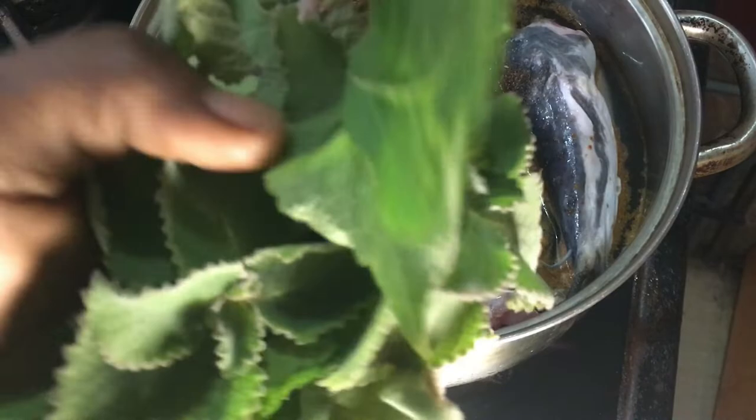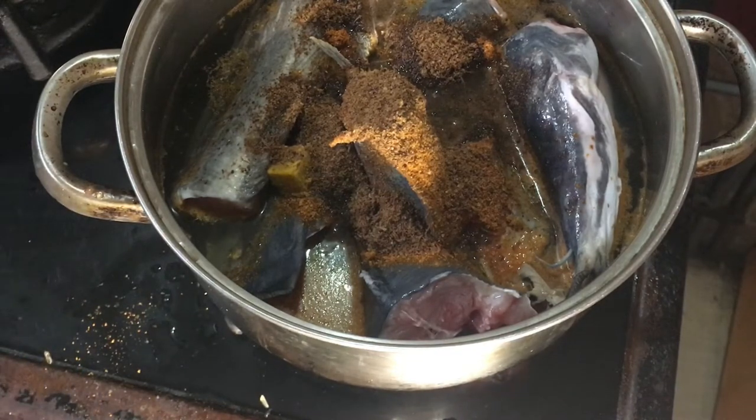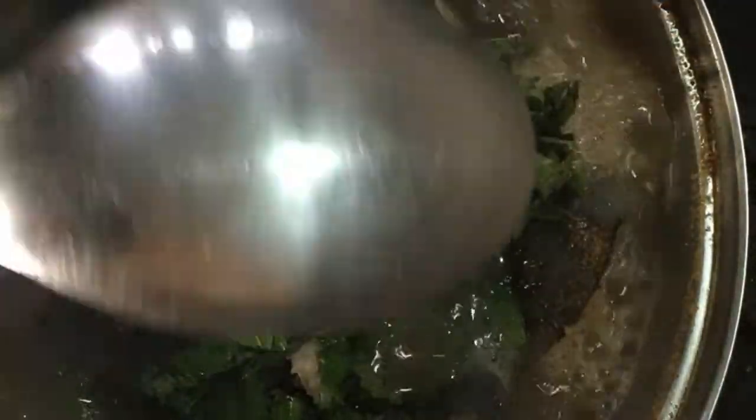I'm also going to be adding my scent leaf and oregano to the pot. I'll quickly prepare that off camera. The soup has been boiling for about 10 minutes. I've taken the liberty to cut the oregano and some onions, so I'm adding those to the pot now. At this point the pepper soup is practically ready — I'll just allow it to simmer and we'll serve very soon.